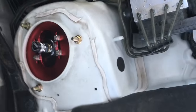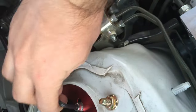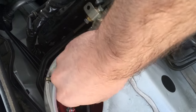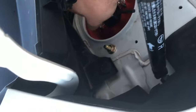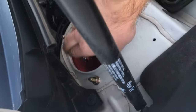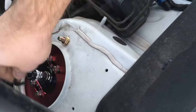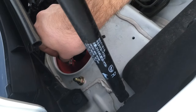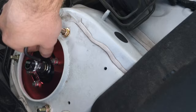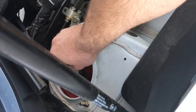So to adjust your camber, you're just going to take an Allen wrench and you're going to loosen all four of these bolts. It doesn't take much to loosen them. As you can see it's moving already. Once you've got those loosened up, you can slide this back and forth.